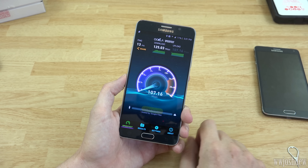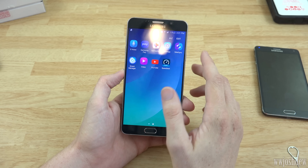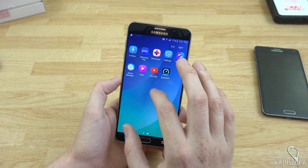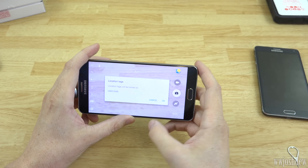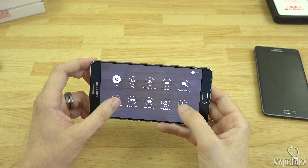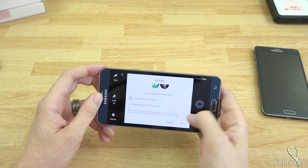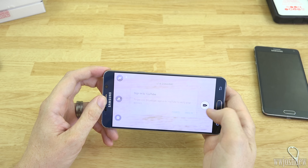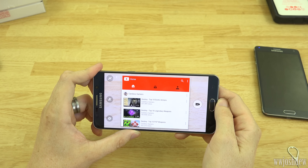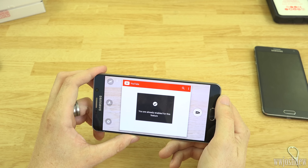I might actually go exchange this for the 64 gig version in a couple weeks before my return window is up, because this phone has a really good camera. There's a way to record and stream directly to YouTube. Let's check it out - there's slow motion, live broadcast, and other modes. I signed into my YouTube channel and enabled the feature on my second channel. It keeps saying I'm already enabled. The live broadcast feature seems to be glitched out right now.